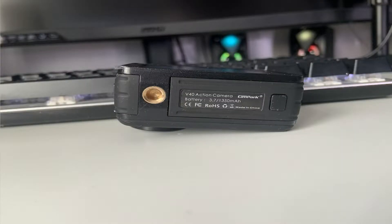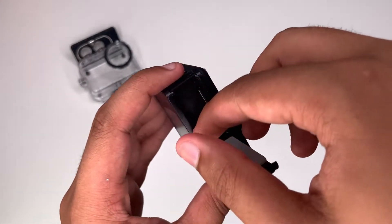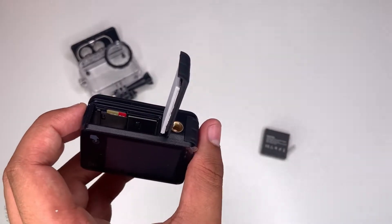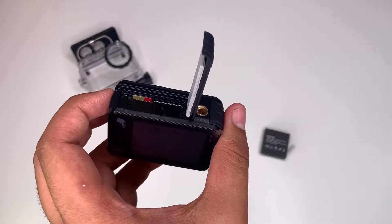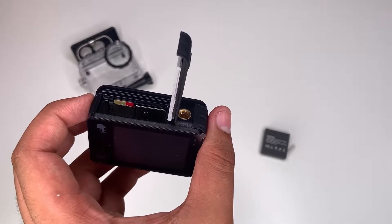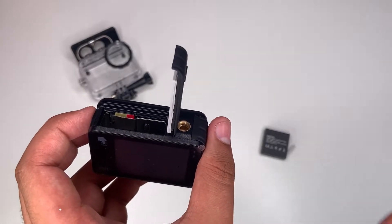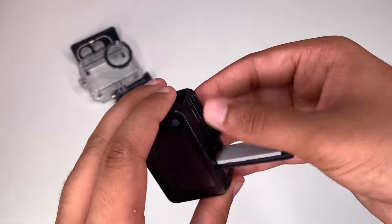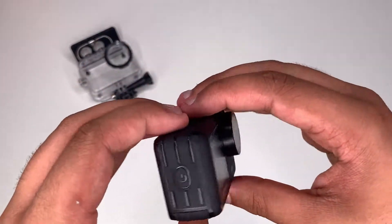And then in here, if it will open, we have the battery and your SD card holder. I have a 64 gigabyte SanDisk Extreme Micro SD U3 card — I'll leave a link in the description if you want to pick this up. I'll put the battery back in and close it up. So that's the camera.